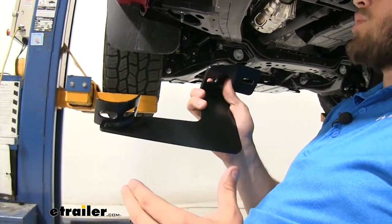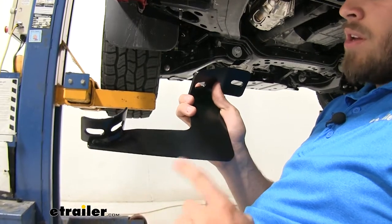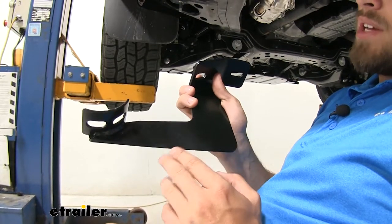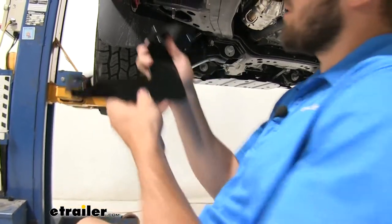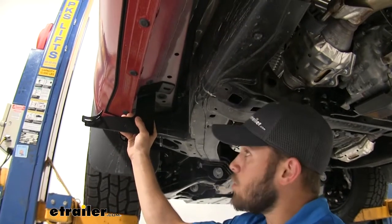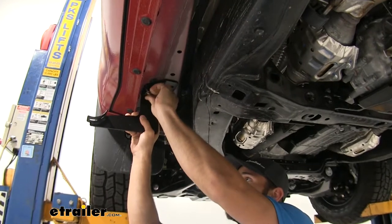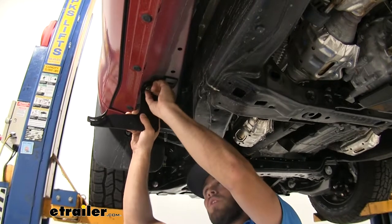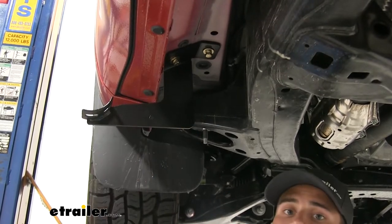Now we're going to get our brackets loosely installed. Each bracket has an engraving letting you know which position it's supposed to be in. This one says DF, which means driver front. You're going to have two others that say DC for driver center and DR for driver rear. This front bracket is going to go up here — we're going to line it up and loosely install the hardware: a bolt with a lock washer and a flat washer. We'll keep all the brackets loosely installed so we can make adjustments if we need to.